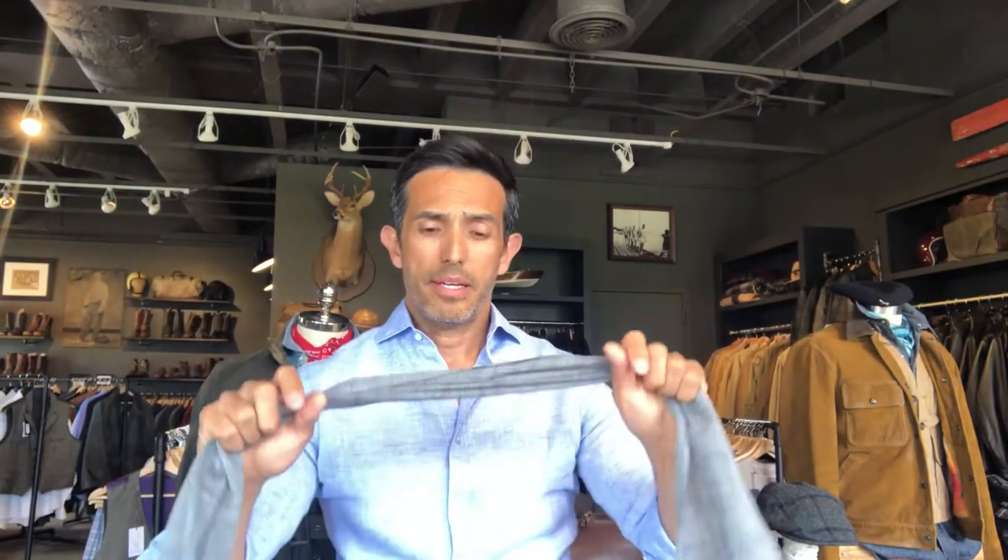It's a perfect size so you don't have a lot of fabric by your neck. Sometimes you can find something a little shorter — typically they're about 50 inches, but this is about 40 inches. That makes it less bulky inside your shirt, because we are going to be tucking this in.